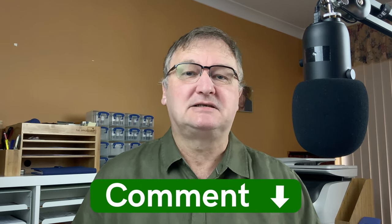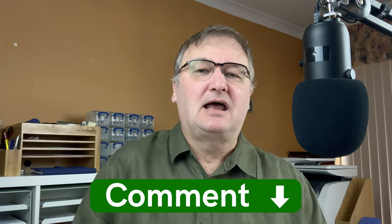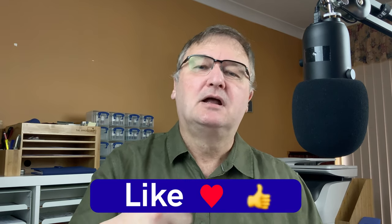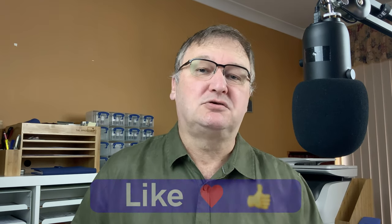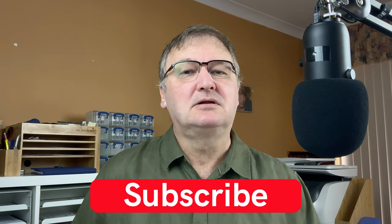I hope you've enjoyed today's video and it's given you some ideas for papers you may want to try. Have you got any papers you like writing with? Drop them in the comments below and share them with everyone — let's grow our collective pool of knowledge. If you liked this video please hit the thumbs up button, and if you haven't already please subscribe to my channel so you can get new videos as I release them. I'll talk to you again soon.